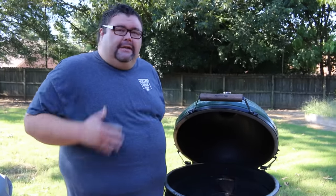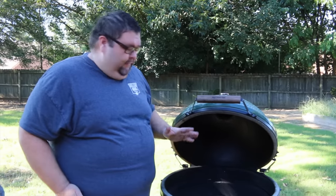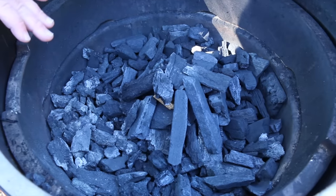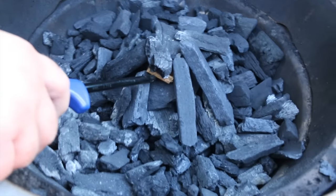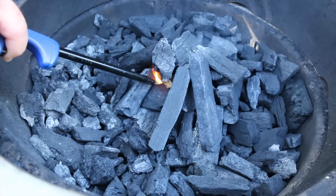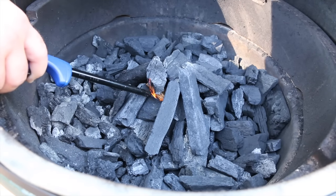Hey, welcome back to How to Barbecue Right. Today we're back at the Big Green Egg and I've showed you how to start a fire. Today I'm going to show you how I set it up for doing some low and slow cooking using the diverter shield. I've got my charcoal laid out just like in the other video — smaller pieces sorted to the outside, filled up to that first ring notch, bigger pieces in a pyramid in the middle. I've got one of these charcoal starters from Big Green Egg and I'm just going to get it lit. You can use any ignition you want — a torch or a starter cube like I'm using.